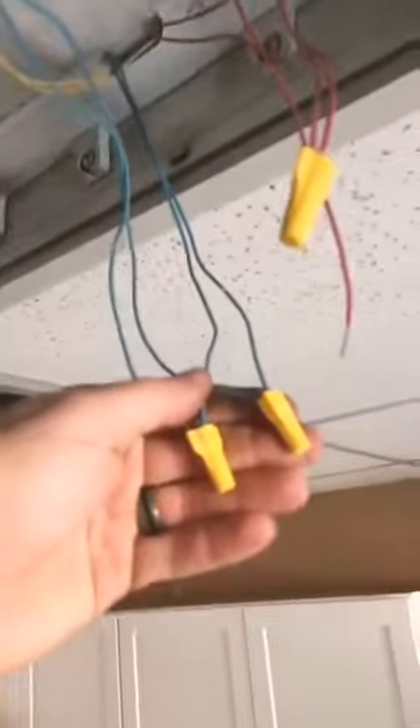Each ballast has a white wire and a black wire that gets hooked up to the incoming 120V power. They each have two yellow wires that go to one side of the lights, and two blue wires and two red wires that go to the other side. Technically it doesn't matter which side, as long as it's all hooked up. We're just going to unhook all these wires and put the new ones on the same way.